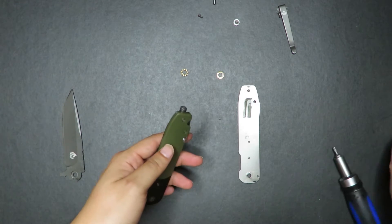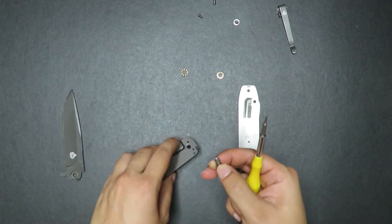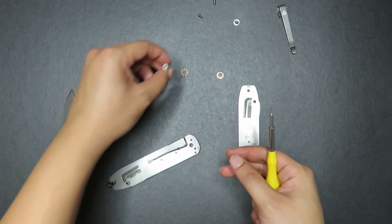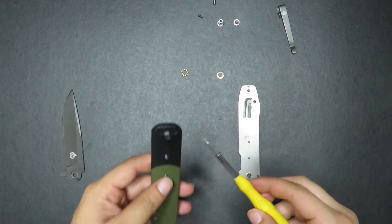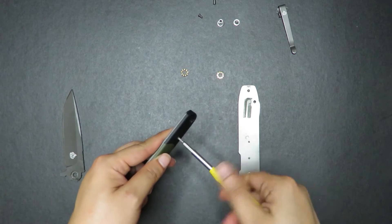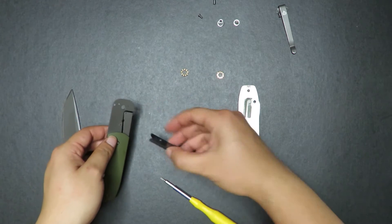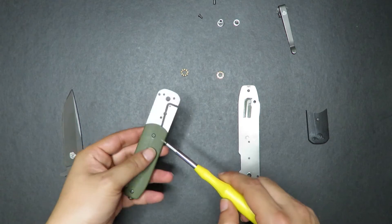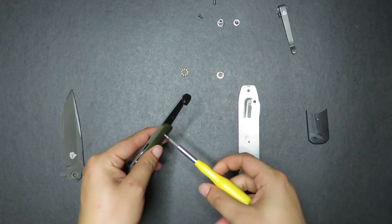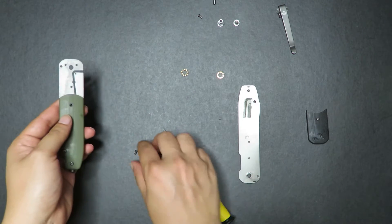Let's take apart the individual parts. First, let's take out the pin here, which is D-shaped. This means that it's not going to be free spinning, which is very nice. Take out the T7 bit and unscrew. That screw is out.